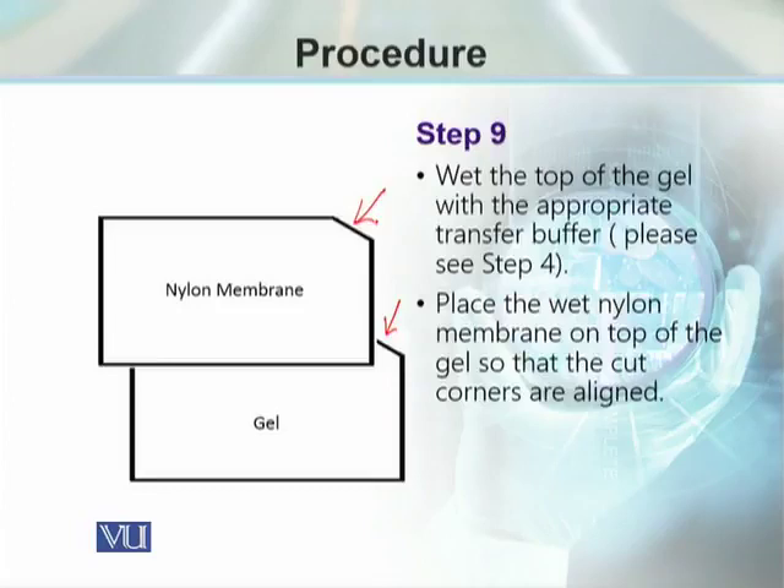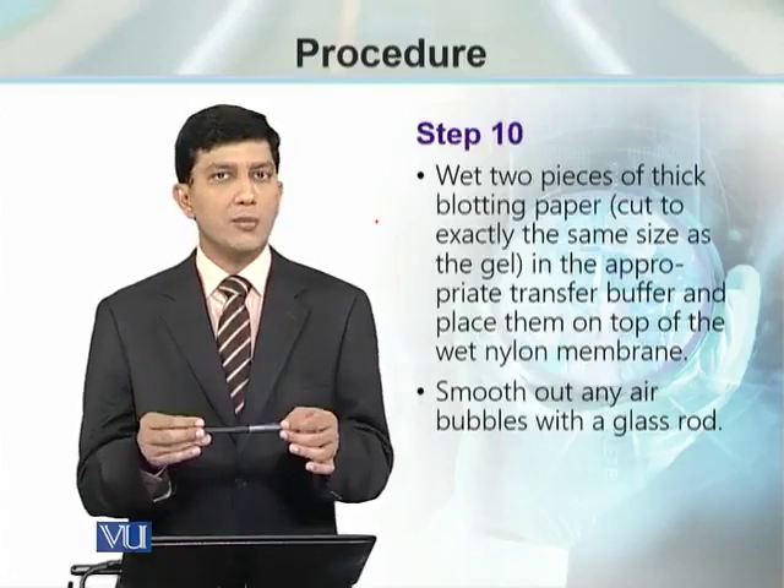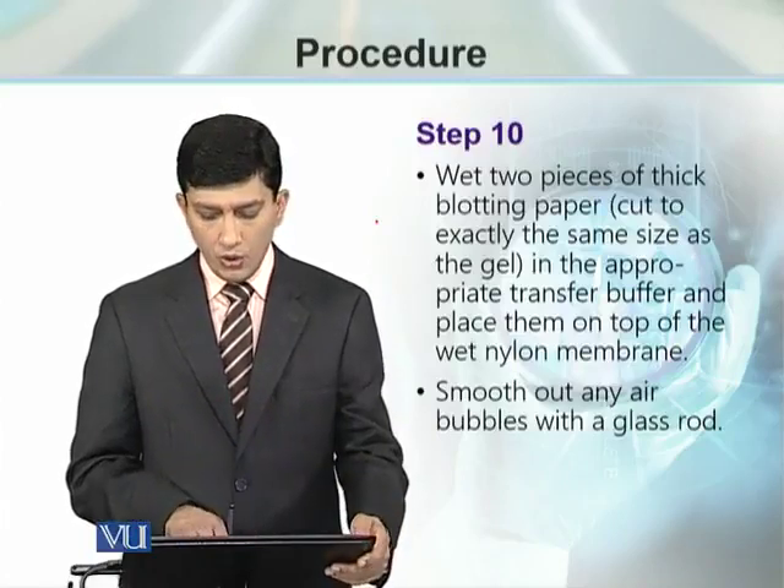Once air bubbles are removed, note that sometimes students make the mistake that the membrane is not properly settled on the gel. Once it is placed over the gel, it is not recommended to remove and reposition the membrane — just let it be and proceed further. Step 10 requires two filter papers cut exactly the same size as the nylon membrane, soaked in 0.2x SSC, placed over the nylon membrane, and then gently smoothed to remove air bubbles using a plastic pipette (5 ml or 3 ml) or a glass pipette rolled gently over the setup.